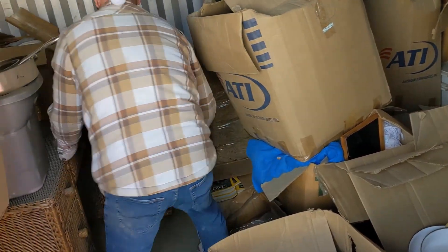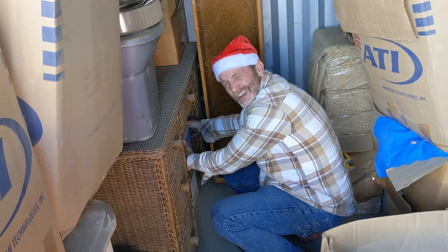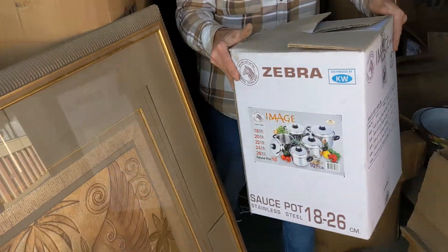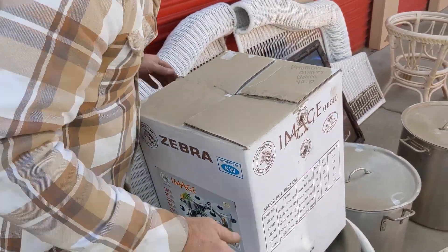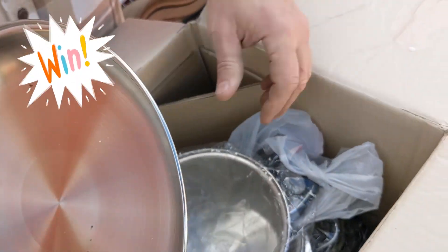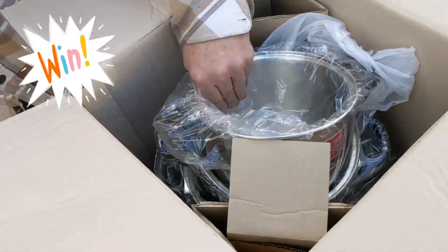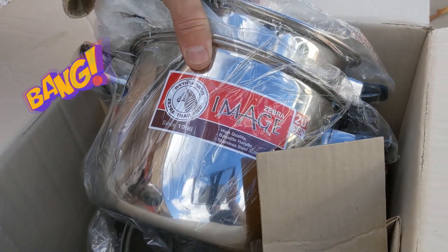Tell me it's not new. Sauce pot, stainless steel, Zebra. Look at that baby, hello! Brand new. Oh, that's a whole set — brand new set. Oh my goodness! Here we go, ten pieces. Here we go — Zebra! One, two, three, four, five — plus the lids.